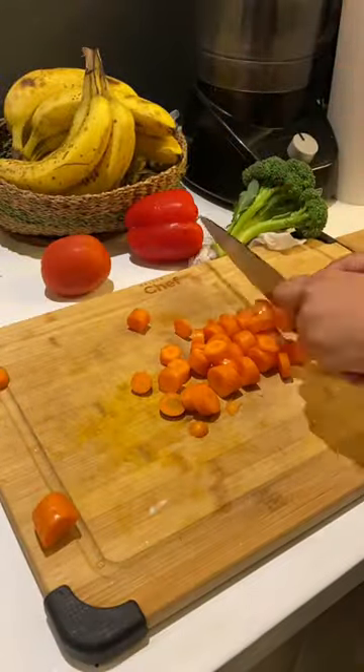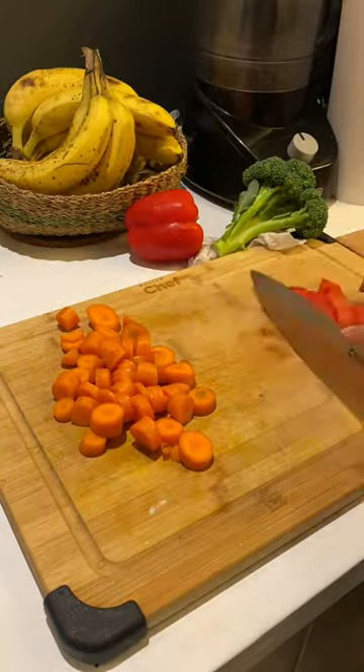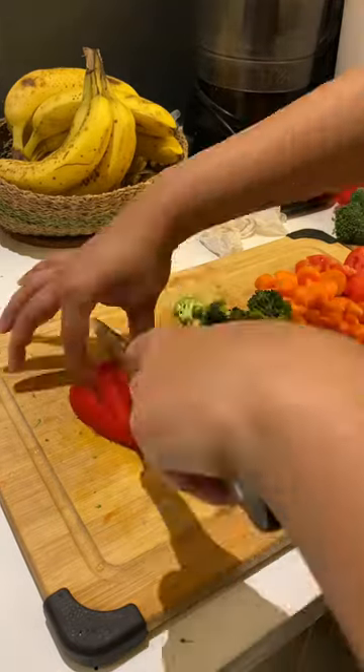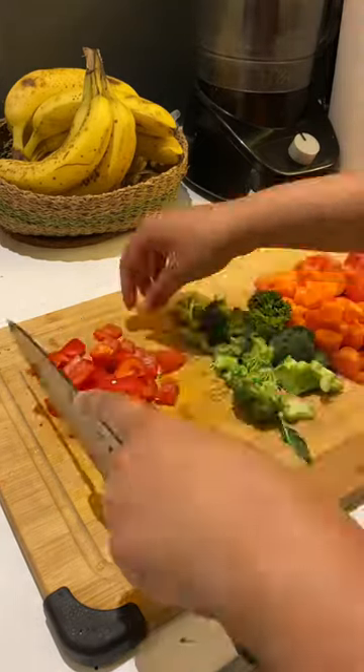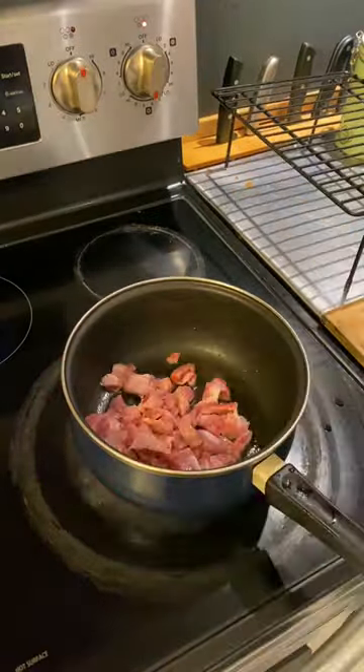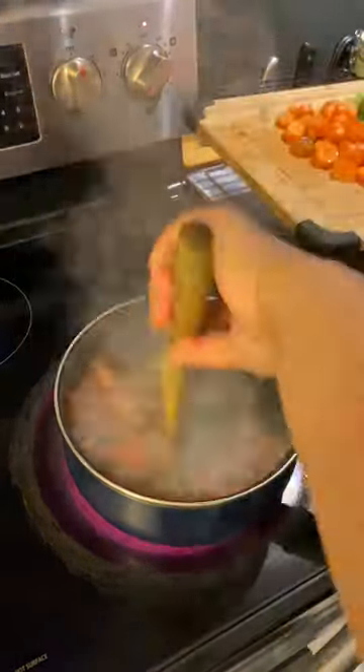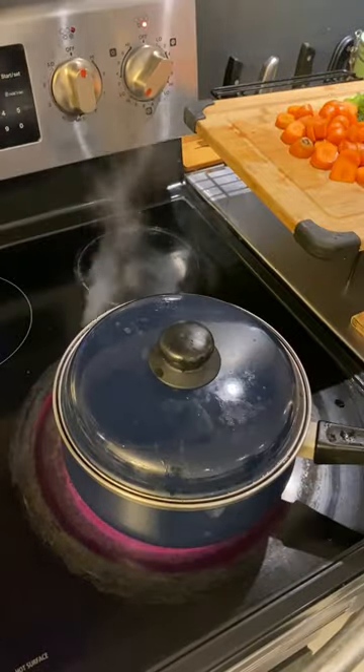I like to start with the meat and then chop the vegetables next. You can use the stem of the broccoli as well. Add some olive oil to a cooking pan, then add the meats first — I like to add the gizzards followed by the beef liver. Then when that's slightly cooked, add the tomatoes.